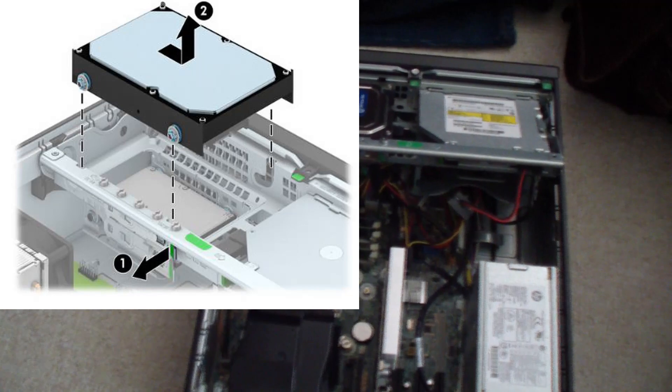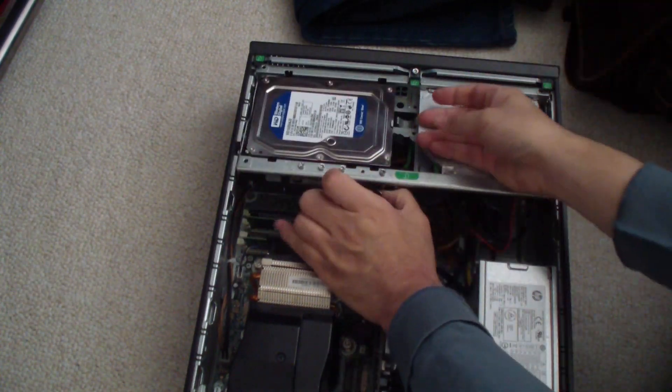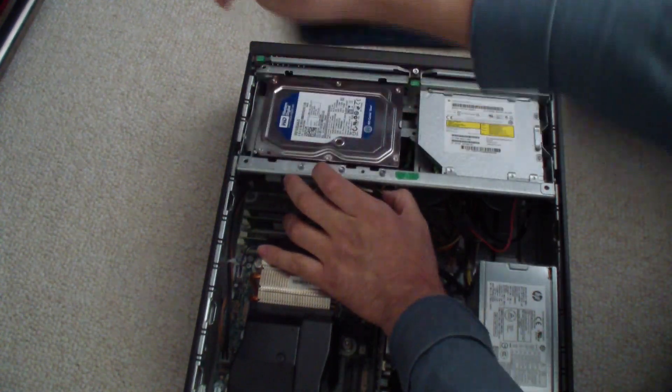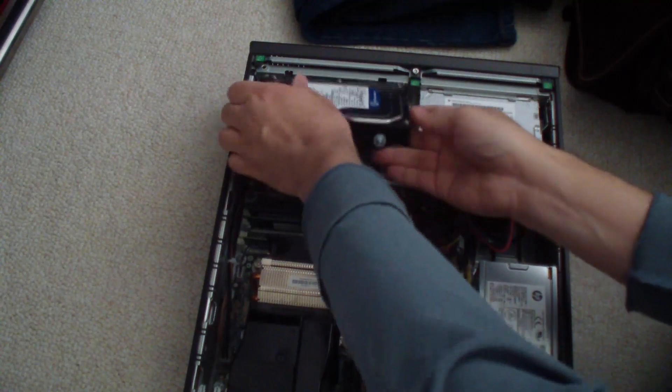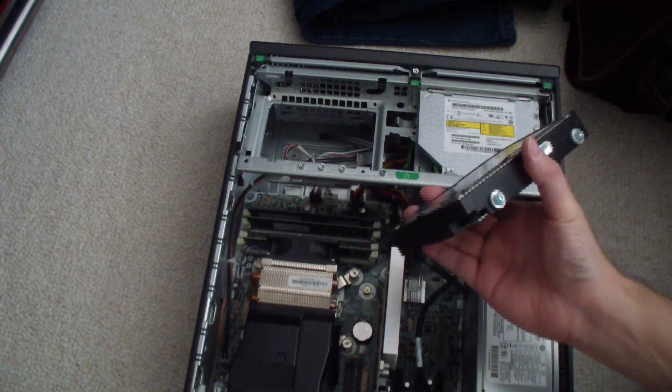Push that latch out like that, push this back, and then pull up on it. That's all you have to do to remove the three and a half inch hard drive.